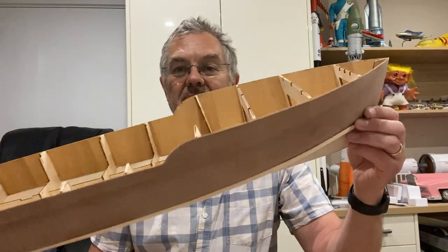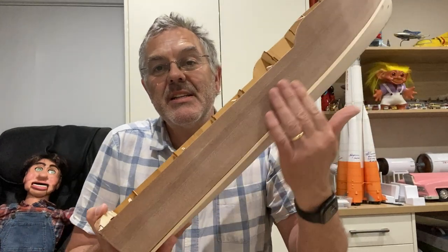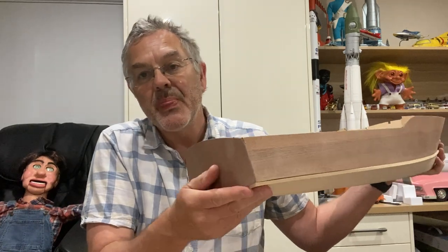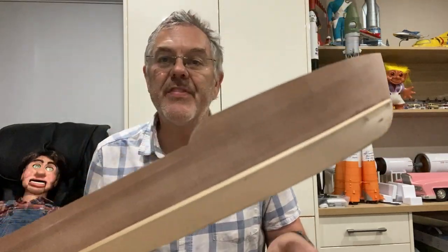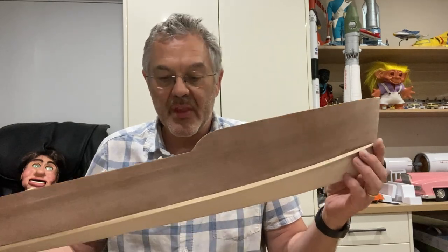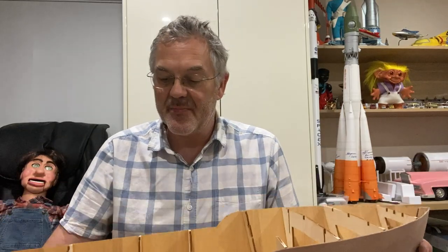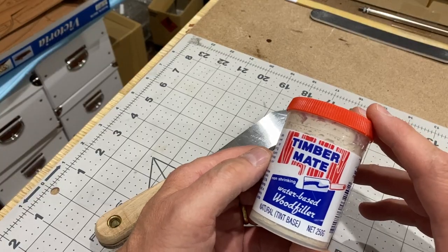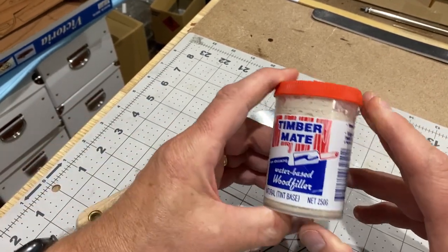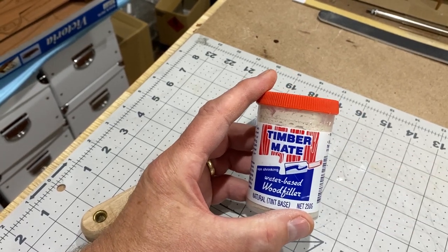I've given this a sanding with 360 grit sandpaper and it's feeling very smooth — I think it's filled in the grain very nicely. I'm going to fill in some minor imperfections and gaps, then do another coat of sanding sealer and give it another sanding. I'm just going to fill any minor imperfections with wood filler to fill any gaps, and then seal the hull again.